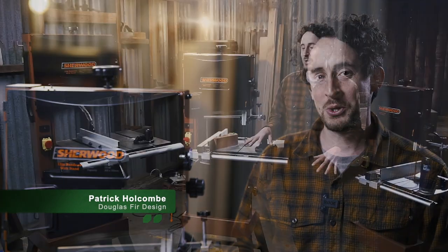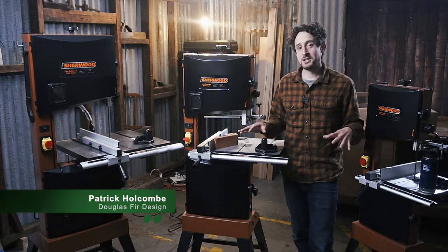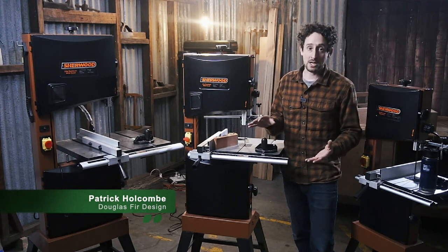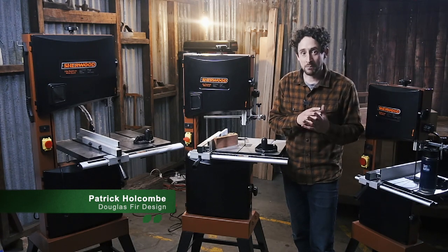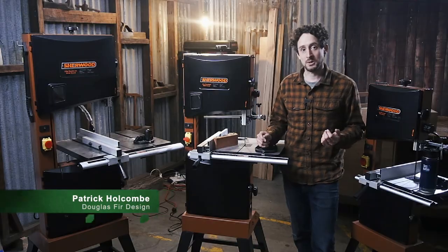G'day everyone, I'm Patrick from Douglas Fir Design and I just wanted to chat to you a bit about these bandsaws. These three have been the foundation of Timbercon's bandsaw range for a long time and I've just never kind of put them all side by side and done a comparison, so I thought that would be useful for us to do. They're all called SBS Sherwood bandsaw.